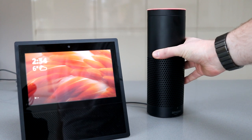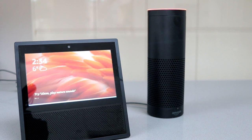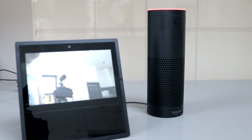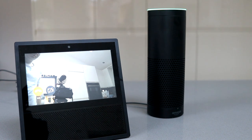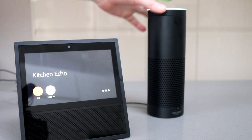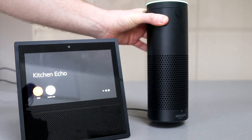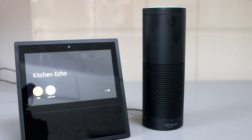If you have multiple devices, these can be used together in interesting ways — for example, calling each other. I called the kitchen Echo, it connected, and you can hear the audio come through. The Show is also capable of video calling, but you will need another Show to activate that feature.